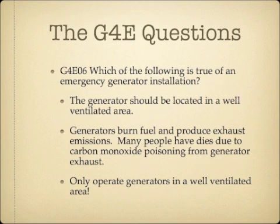Which of the following is true of an emergency generator installation? The answer is the generator should be located in a well-ventilated area. For most generator questions, safety is the primary focus. Generators burn fuel and produce exhaust emissions, and many people have died from carbon monoxide poisoning. Only operate a generator in a well-ventilated area, preferably outside, and make sure exhaust isn't coming back in.